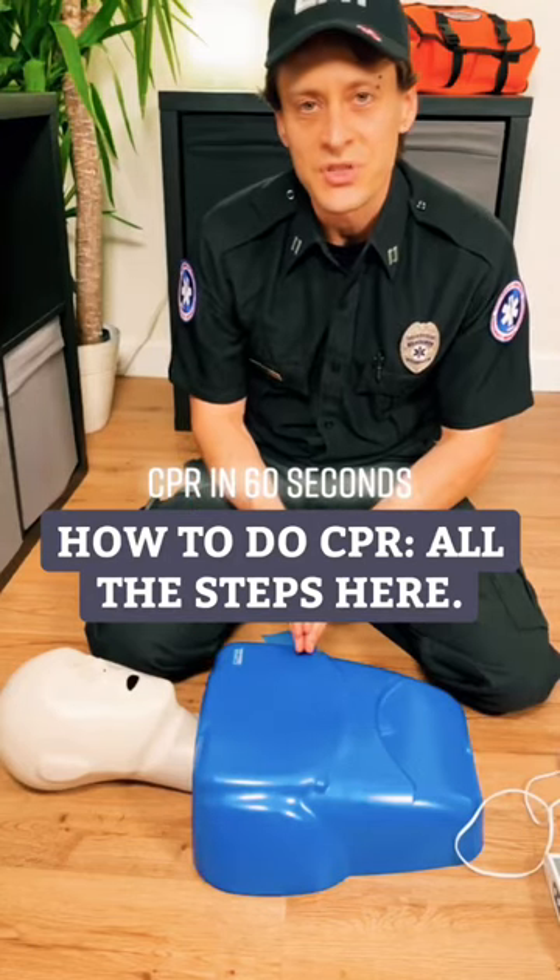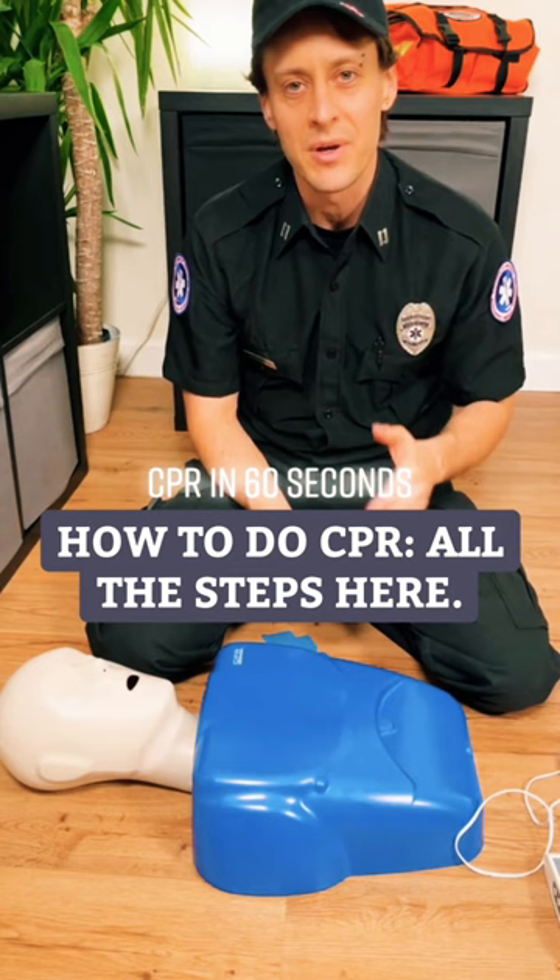So what's the whole sequence with CPR? Hey, this is CPR in 60 Seconds. My name is Kiram. I'm going to show you how to save lives right now.